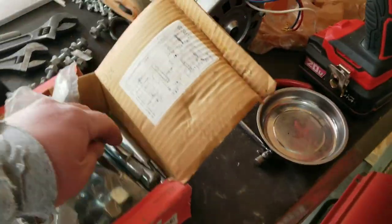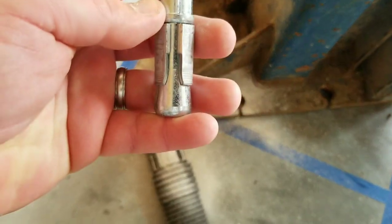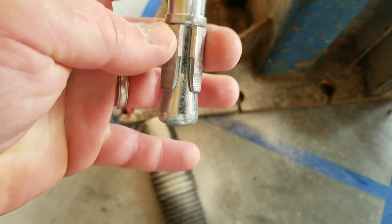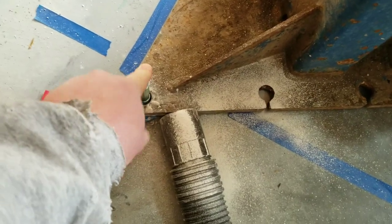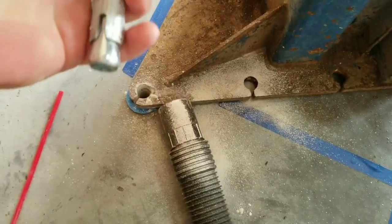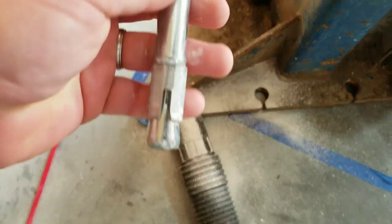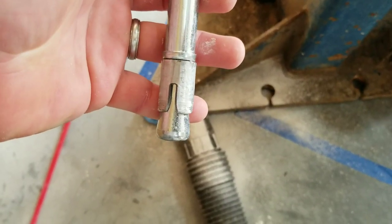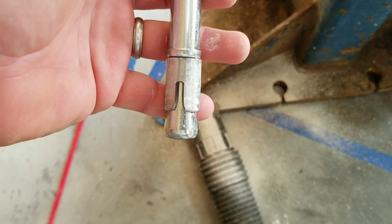When you install that anchor — and if you've installed one before you already know this, but there'll sometimes be a newbie tackling these jobs — the reason you hammer it down in there is because this is a tight fit. That's a three-quarter inch drill bit with three-quarter inch anchors. You can see I just can't push it in — I have to force it. The bottom is tapered, and when you tighten it that's what keeps it tight in that hole.